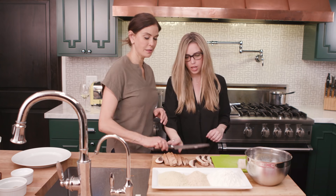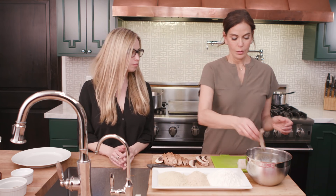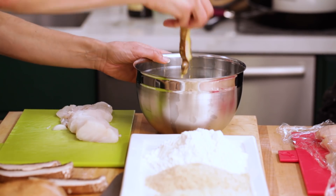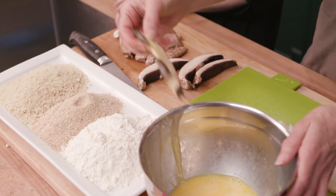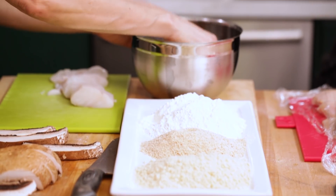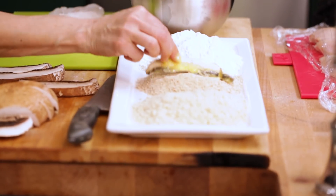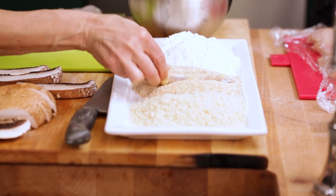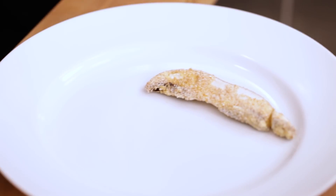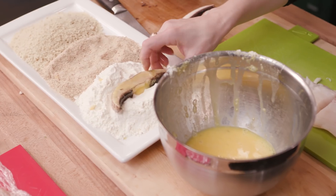We're going to take the mushroom, dip it in the egg, and kind of brush it off — you don't want it soaking. Then dip it in the flour, then back in the egg just a little bit. Then we dip it in the breadcrumbs, put that on the plate, and then do the same with the panko crumbs.